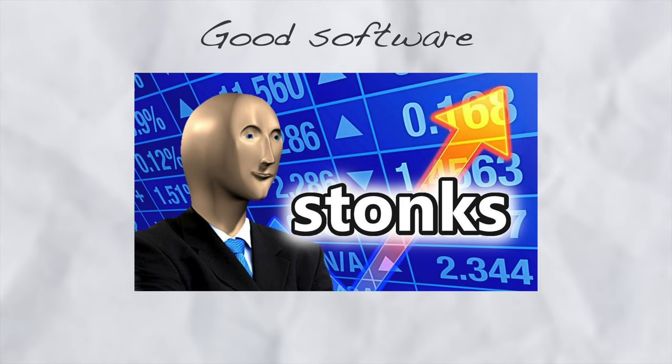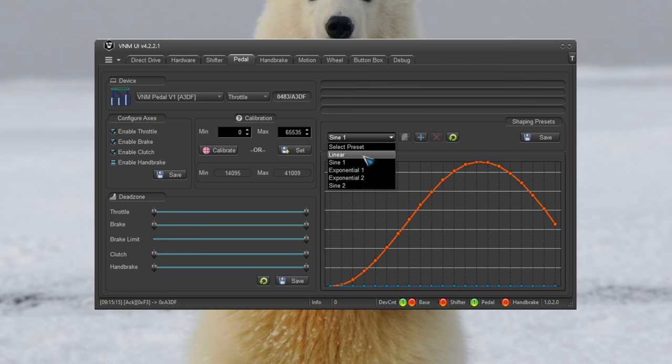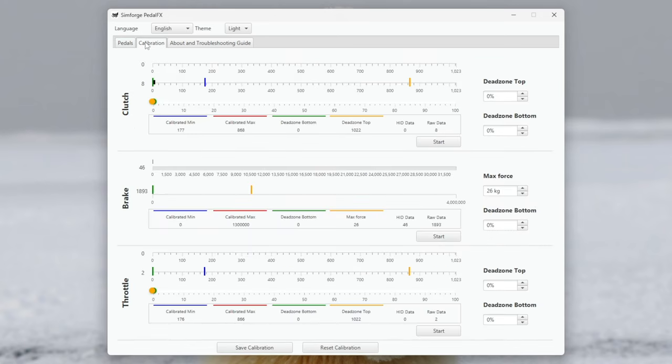Let's move on to the software. I have said it before and I'll say it again — a good software is very expensive to write, and if the software is good, a product can be sold at a higher price. V&M uses VNM config, which looks all right and gets the job done. You have your basic set of controls such as dead zone adjustment, calibration, and some profiles. What I feel can be added is a tab for the actual force being applied on the brake, which is present in Simforge's PedalFX — though in beta. Rest of the stuff is pretty much the same — input registration, dead zone adjustment, calibration. Both of them get the job done, and it's unlikely anyone would spend a lot of time here after getting their pedals calibrated.